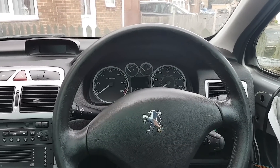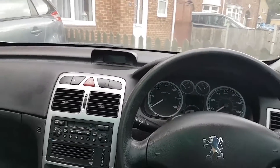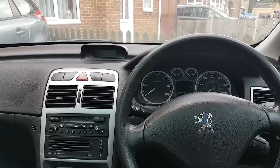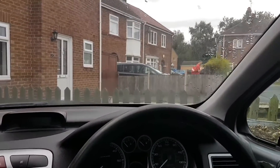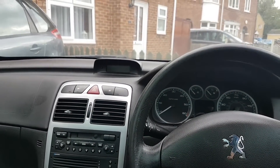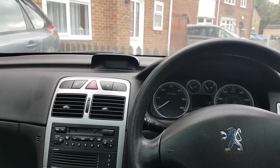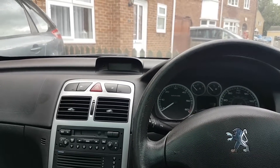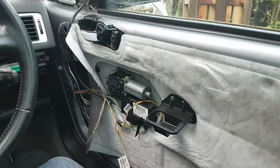Hi everybody, welcome to another video. Today's video is on a 2003 Peugeot 307 - sorry guys, the postman just had a package for me. So yeah, it's a 2003 Peugeot 307 two-litre diesel, and I have literally no background about this car other than it came to me like this.